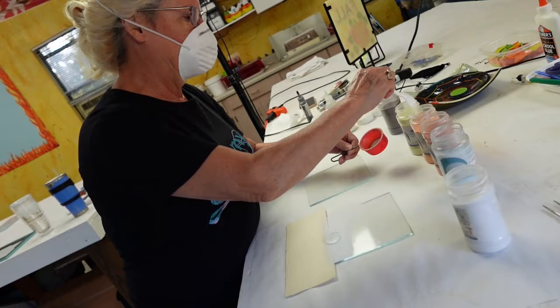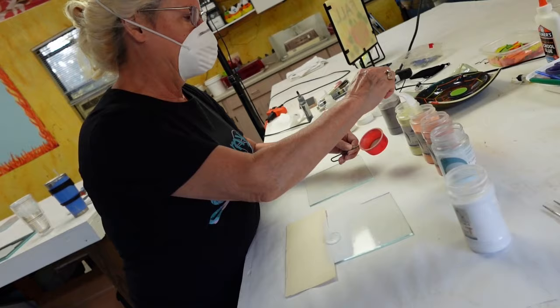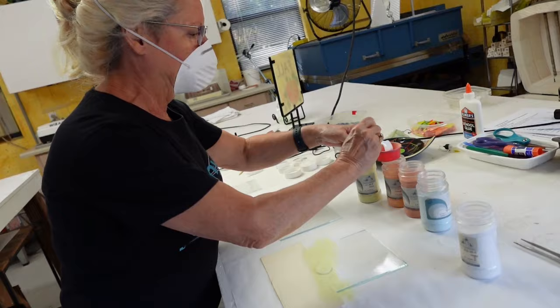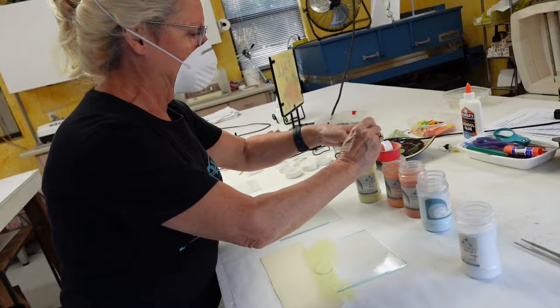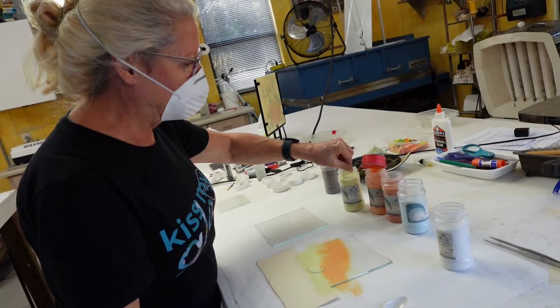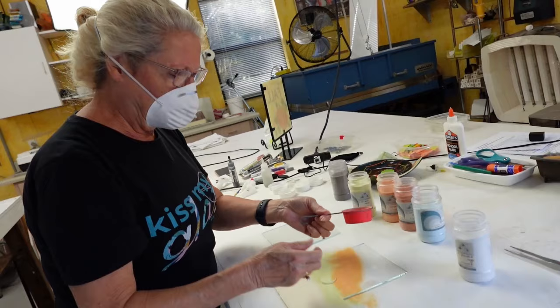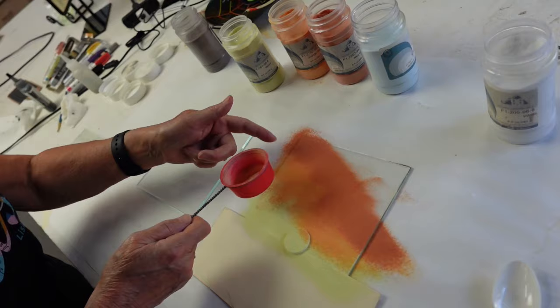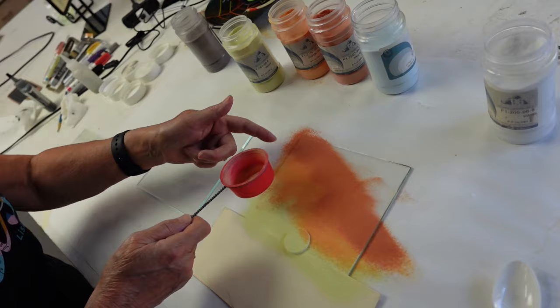Now I'm going to take some yellow — just a pretty yellow color — and sift that over the white so you get nice saturation there. Put that back in the jar. Now I'll take some orange and sift that — look how pretty that is. Now I'm working with red. I'll put a little touch of red in the yellow here.